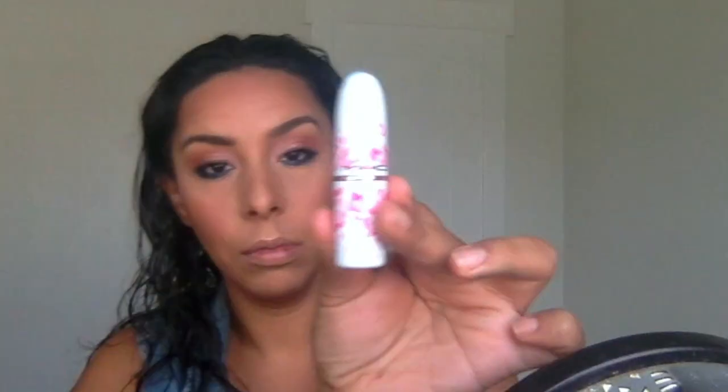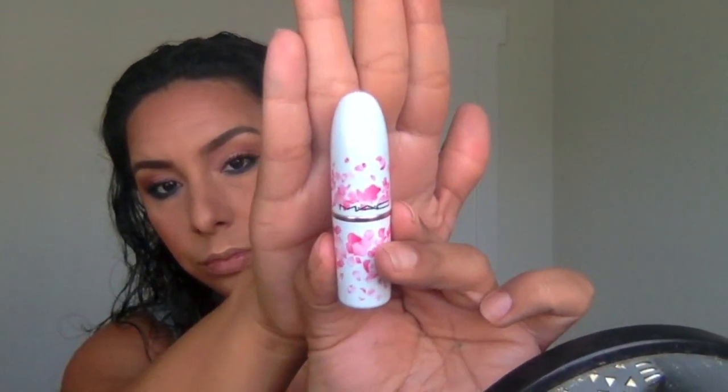If you guys want to see anything else — detail videos on how I specifically do my mascara, eyebrows, whatever — please go ahead and comment below. I'm happy to show you guys anything. It's been a long time since I've made videos but I'm really excited to get back into it.